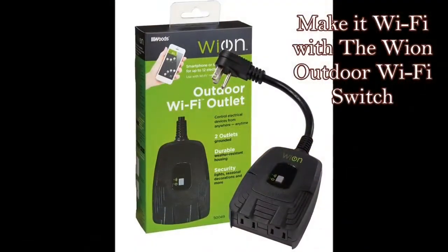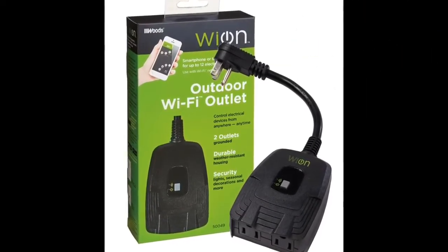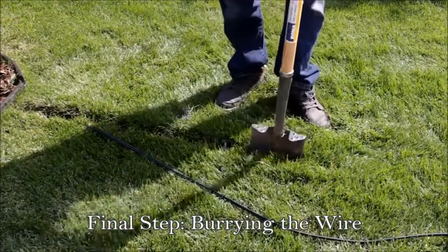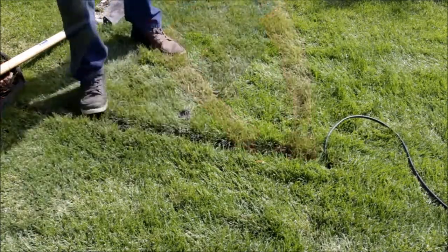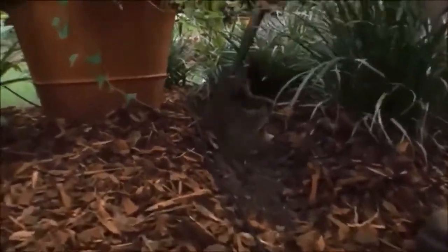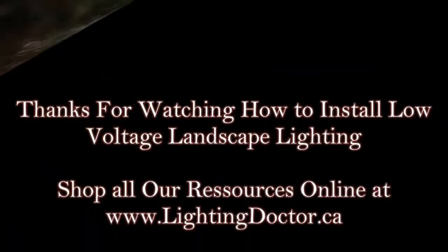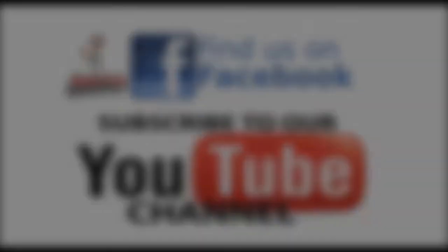Once you've checked all your lights and everything works, you can start burying them. One thing I'd recommend is looking at the Wion outdoor Wi-Fi switch — it's a great tool if you want to make your landscape lighting system totally smart and Wi-Fi operated. To bury the wires, it's very easy with a flat-ended shovel, creating a trench six to eight inches deep, spreading the turf open, pushing the wire down, and stomping it down. In the mulch, it's just a matter of pulling it back, creating a path to lay down that wire, stapling it down, and burying everything over it. Hopefully that helped — if you have any questions, reach out to us and follow us on Facebook and YouTube.